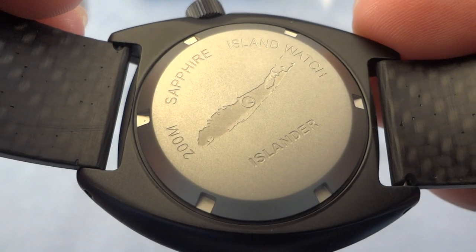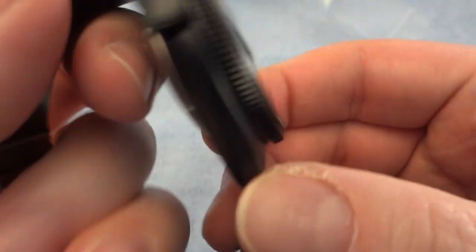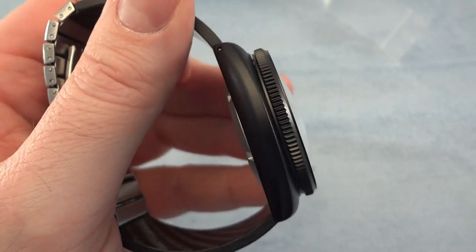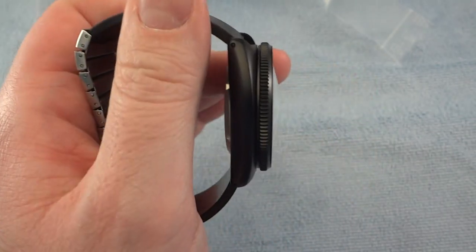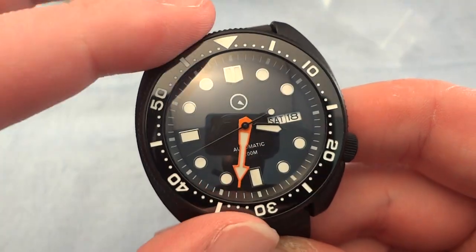Looking at the back of the watch: 'Islander, 200 meter, sapphire, Island Watch Company,' with a picture of Long Island where the shop is. I really love the thickness of the case and the cushion style — I didn't have anything like this in my collection. It has all the upgrades you'd normally have to do separately on a Seiko turtle, all in one package, and the pricing is well suited. The bezel runs pretty smooth — almost a little too smooth for me, I like a bit more give.